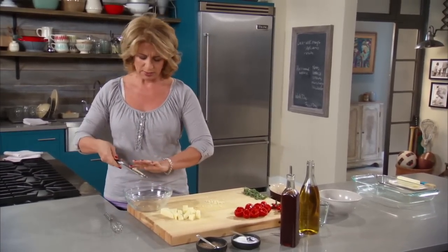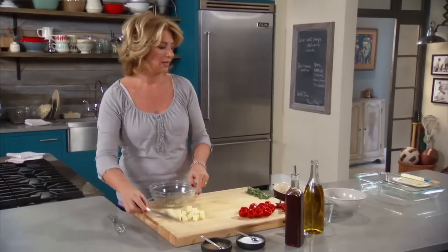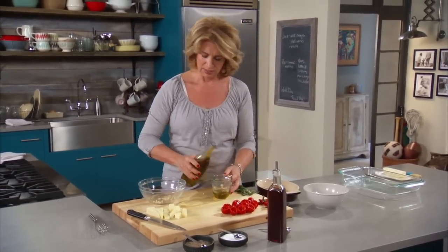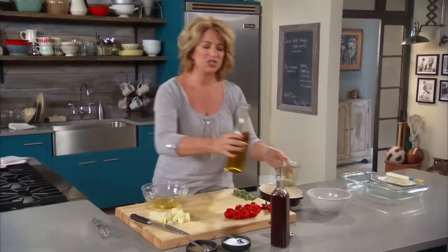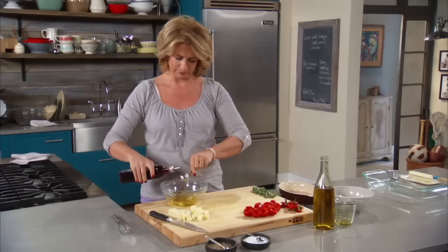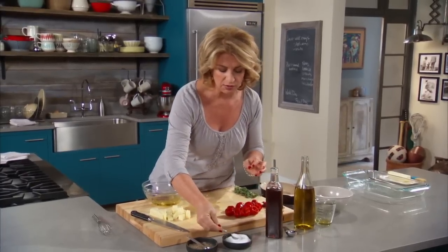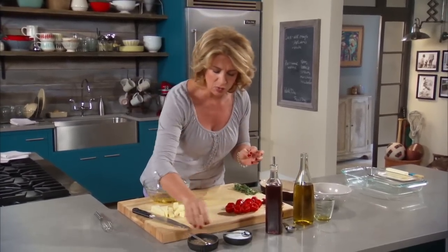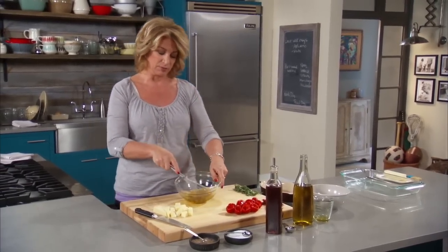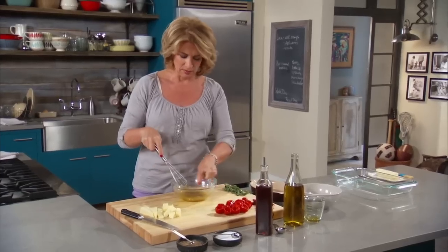We're just going to whisk in some very basic marinade ingredients: one quarter cup of olive oil, two tablespoons of red wine vinegar, and some salt and pepper - that's about it. Super simple. One teaspoon salt and a quarter teaspoon black pepper. Not too much black pepper because those cherry peppers pack some heat, but that's what makes it good. Then just mix this up and give it a taste.